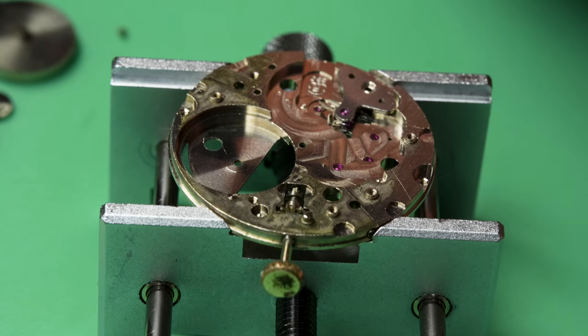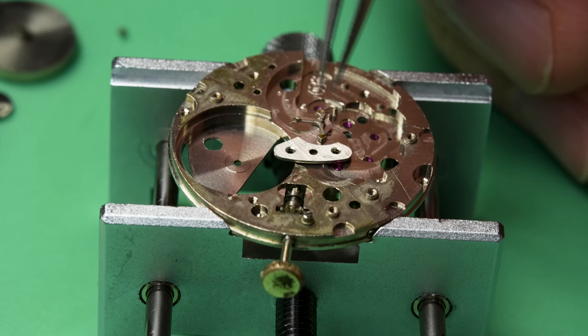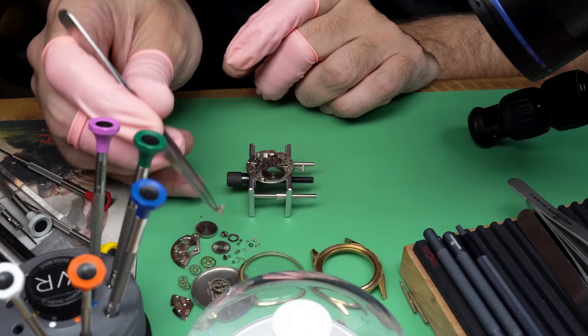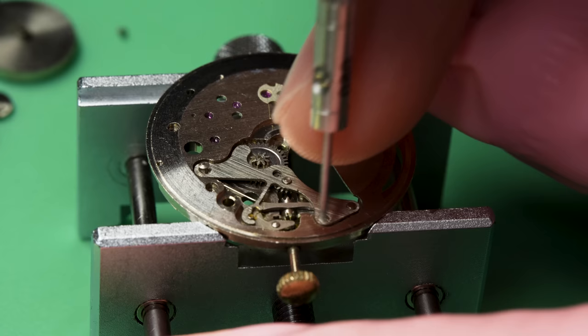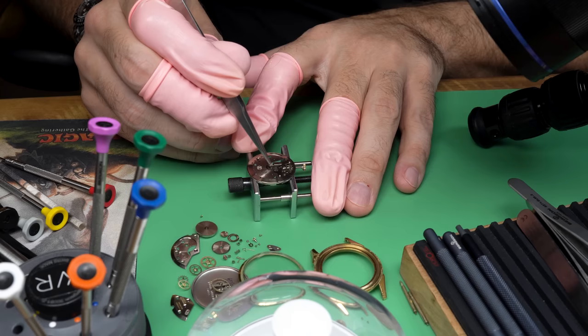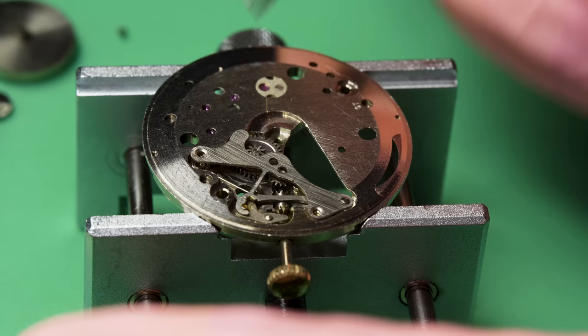Almost done disassembling the movement. We still have to turn it over and take off the rest, but do you see how that pallet fork is stuck in the jewel? That is an indication that this movement needs to be serviced. The movement was actually running, and David wrote me a letter mentioning he had a moment with the watch — he thought it had not been running for 25 years, but when he took it out of the drawer to send it to me, it miraculously started running again.